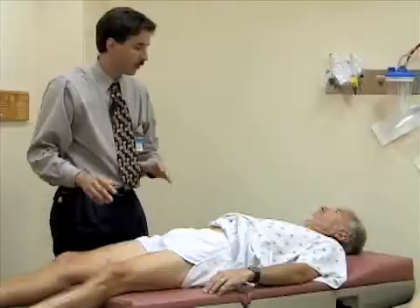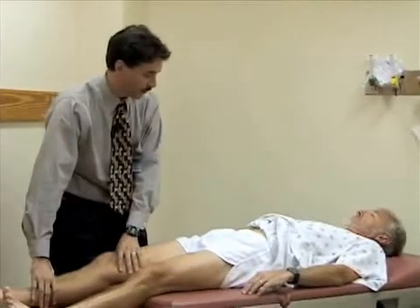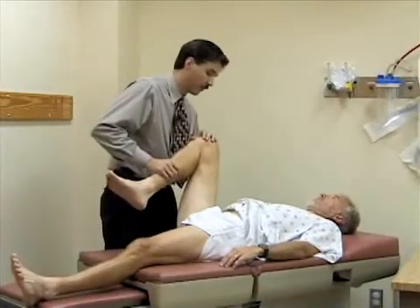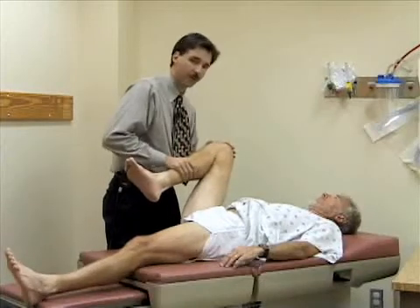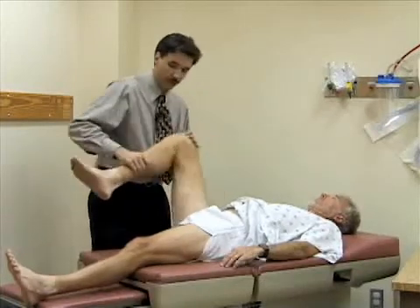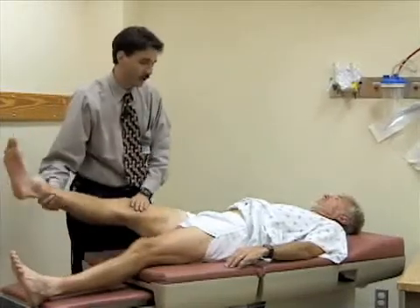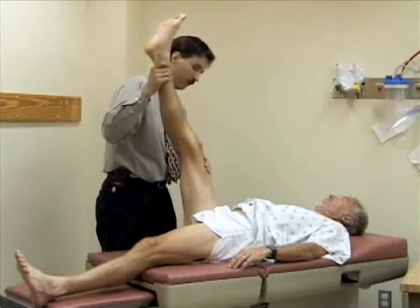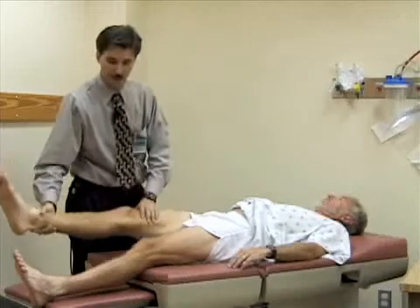Now we're going to look at the range of motion of the hip. First we'll look at flexion — I'm going to flex the hip up and bend the knee, trying to flex it as far up toward the abdomen as possible. You should normally get about 130 degrees of flexion at the hip. Then with the leg straightened and lifted with the knee extended, you should normally get close to 90 degrees of flexion. Bill has good loose hamstrings, so he's pretty limber.